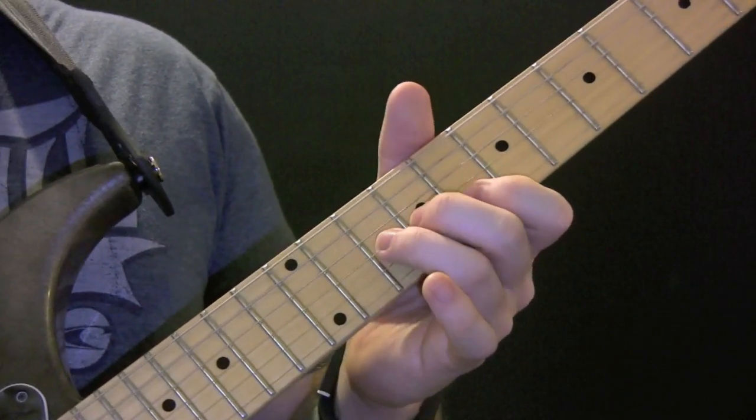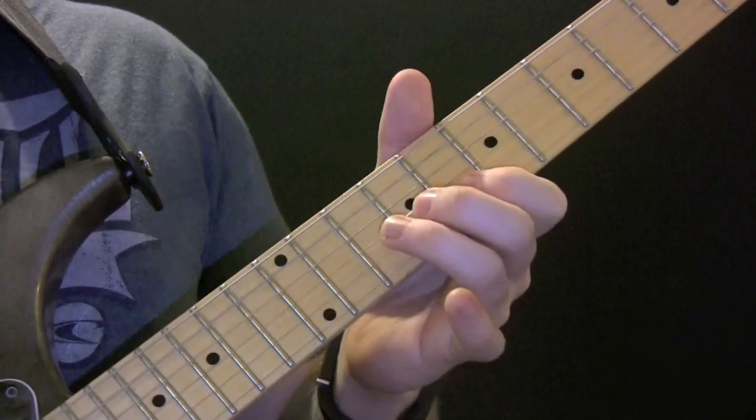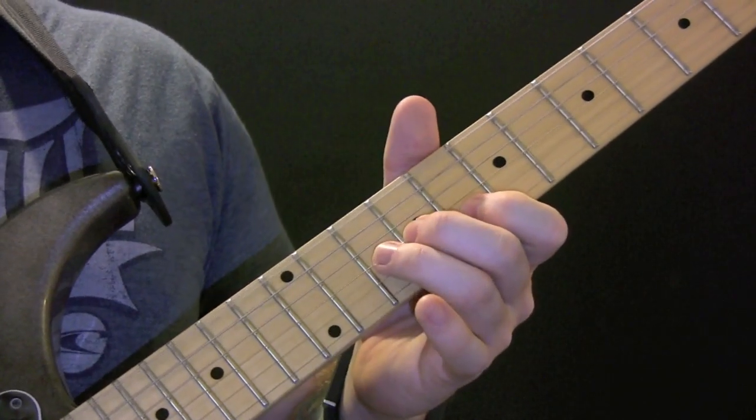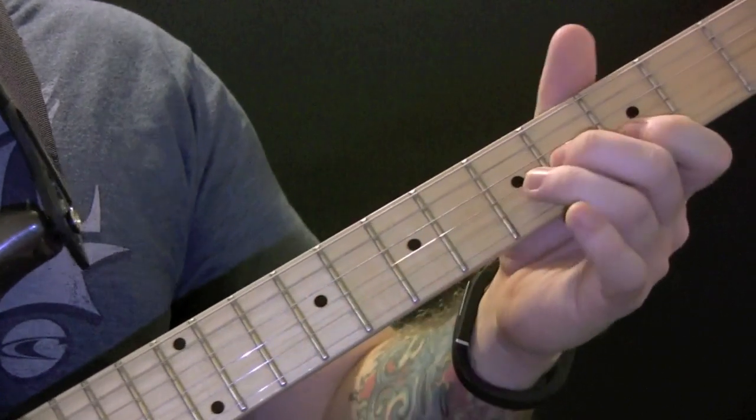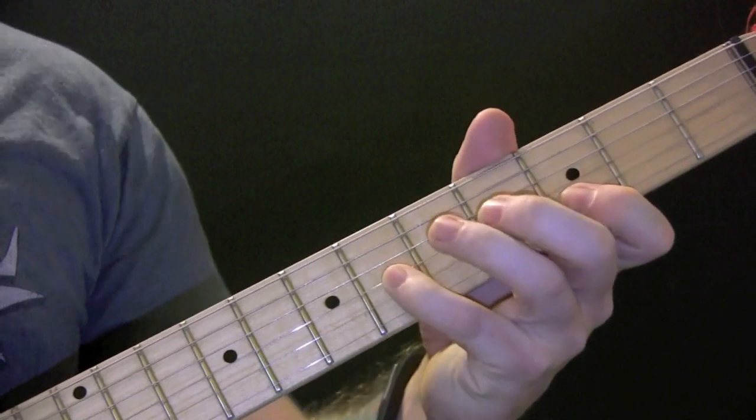Then another one on G. And then we're going to do one on C, but we're going to use a C sharp, so it's slightly different.